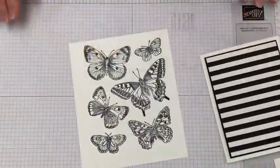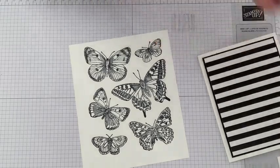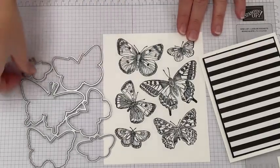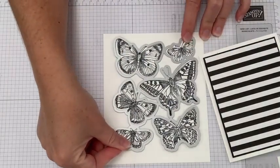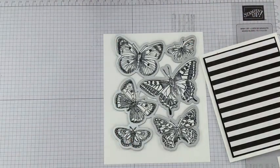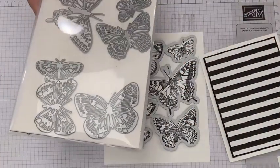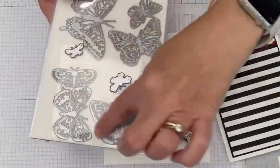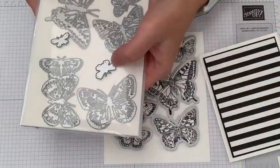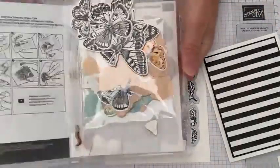We have our butterflies stamped, and now we have the Butterfly Brilliance Wings dies that match. There's a giant die here that covers everything — line it up and run it through to cut all the butterflies in one fell swoop, which is super exciting. On the back side of the die set there are also smaller detailed dies. We're going to use the stamped images, but we'll come back to the little ones — they'll be part of our finished product.